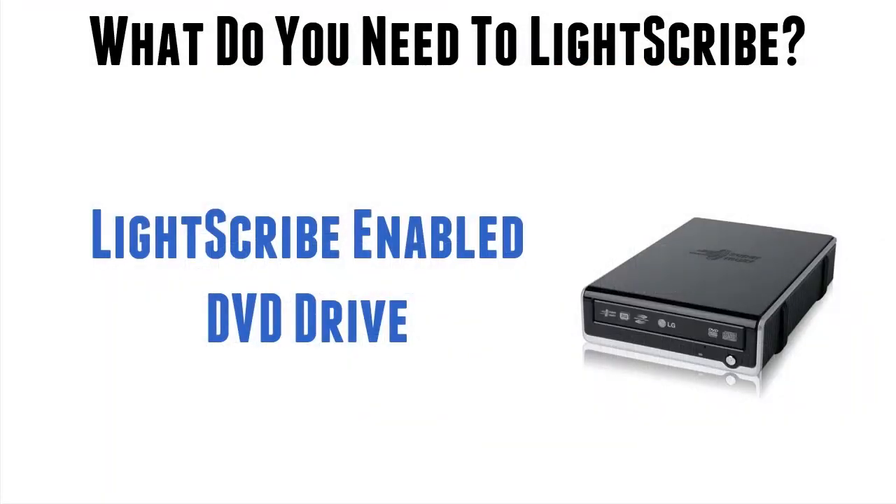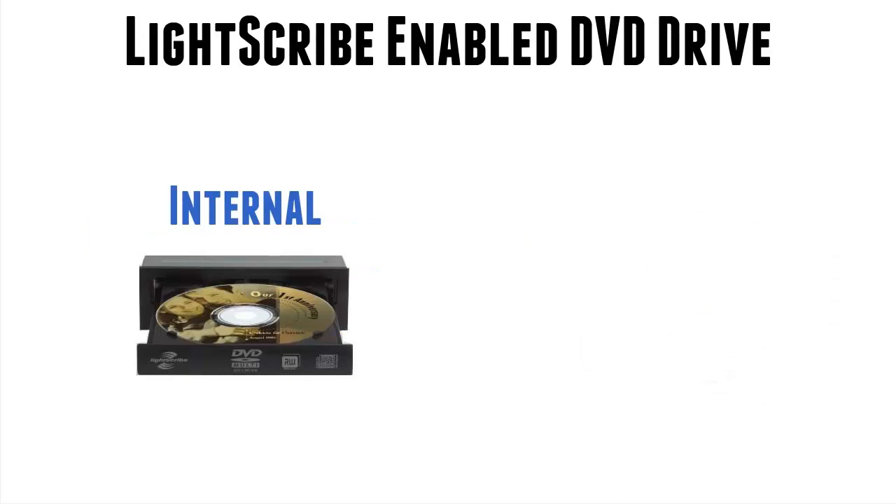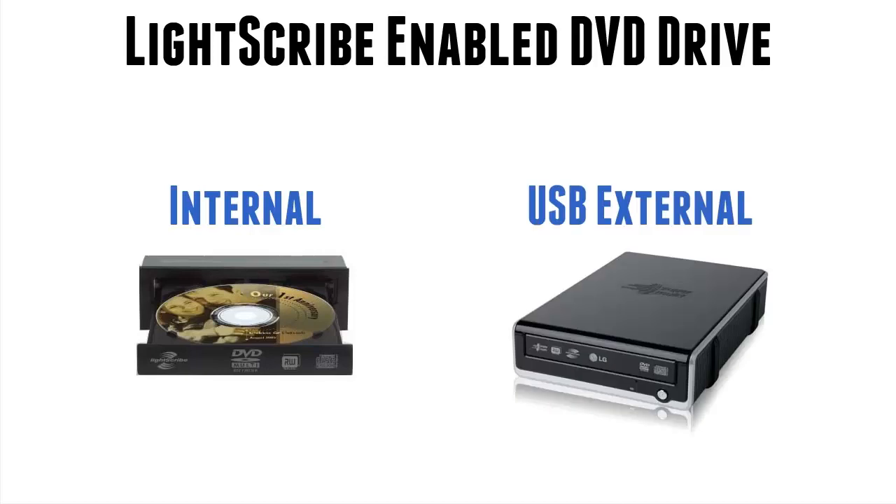Now these drives, like any other DVD drive for a computer system, come in two flavours. An internal drive you have fitted inside your laptop or PC, and an external USB drive that you can move from system to system. I personally prefer the latter simply because I have many Lightscribe systems I run Lightscribe from and I don't therefore need to have a drive in each.